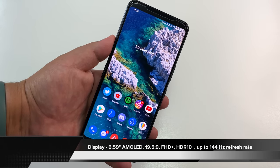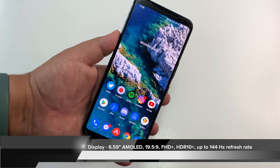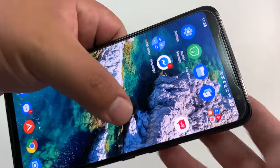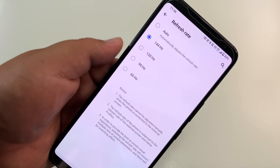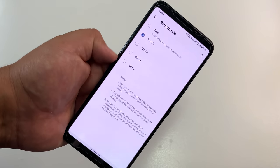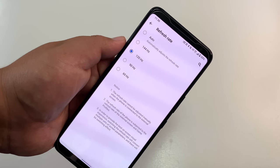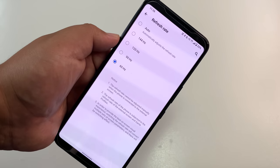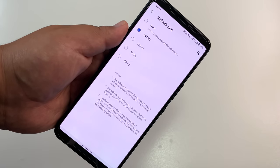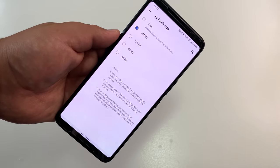Display: 6.59-inch AMOLED, 19.5:9, Full HD, HDR10+ capable. The star of the show is the 144Hz refresh rate. You have options for 60, 90, 120, and 144Hz — I haven't seen any other manufacturer offer this many refresh rate options. If you want to drop down for more battery life to 120, 90, or 60, there you go. And the 6,000mAh battery will last you forever. I'll keep it at 144Hz for now — I love this flexibility.